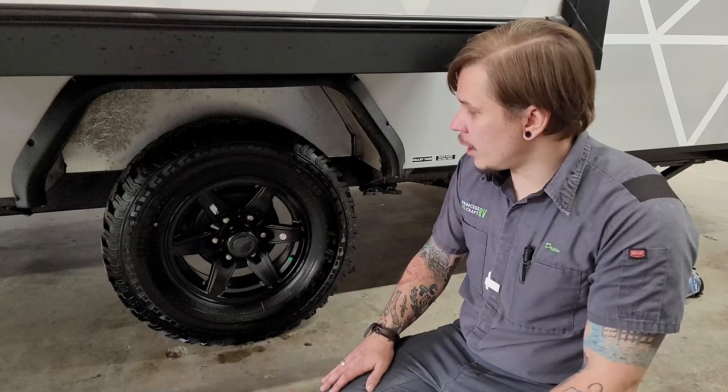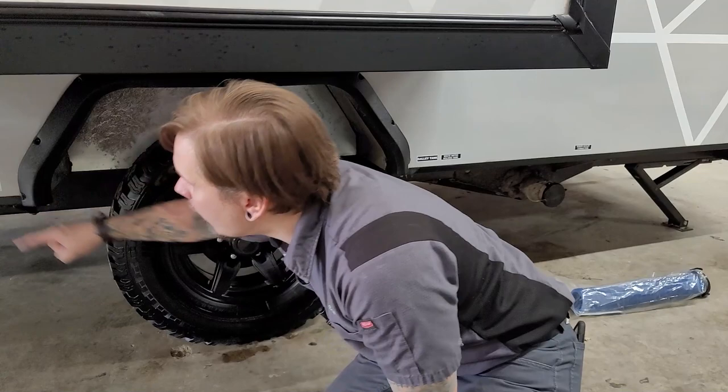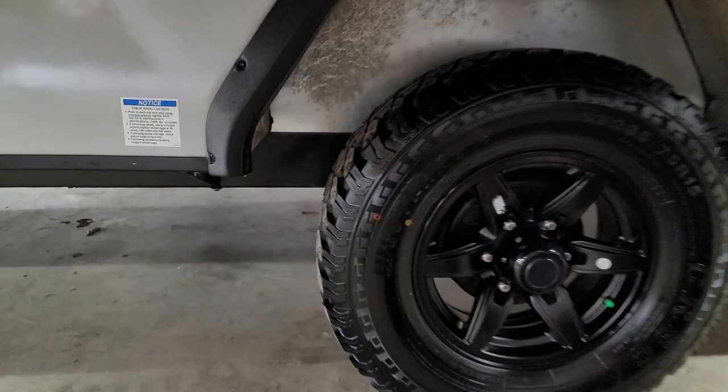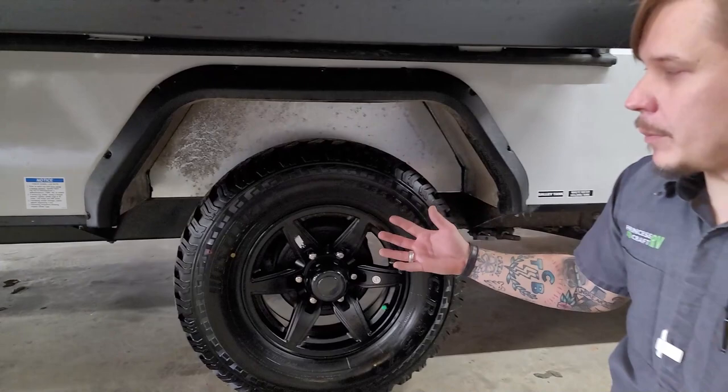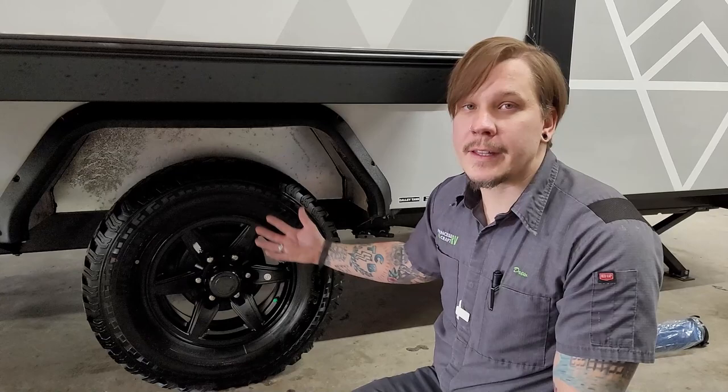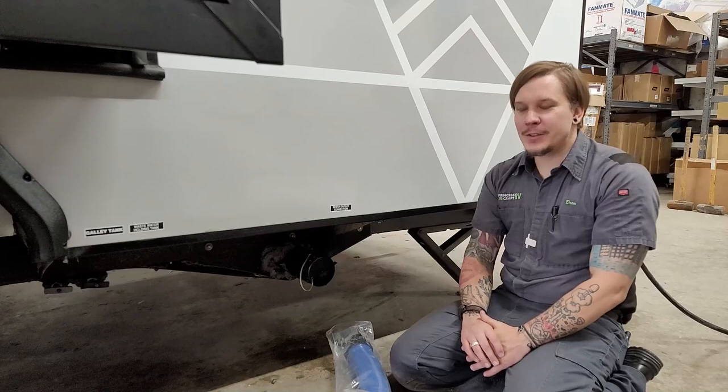Our lug nuts have been torqued to 100 foot-pounds here in the shop. The manufacturer recommends a re-torque procedure on initial travels and any time a tire is removed for service. Ibex recommends re-torquing at the initial 50, 100, and 200 miles — pull over, use a torque wrench, and confirm those are maintaining 100 foot-pounds. This applies not just initially but any time the wheel is removed for a tire change, bearing pack, or any service.